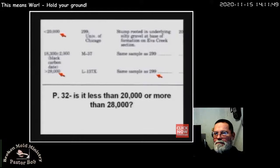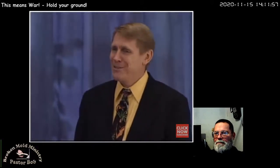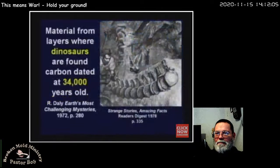Living penguins were dated at 8,000 years old. Materials from layers where dinosaur bones were found are carbon dated at 34,000 years old. I was in a debate one time and the professor got upset and finally said, 'How can you use Reader's Digest as a resource?' I said, 'Sir, I use Reader's Digest for the picture of the dinosaur bone — it's not the resource for the fact. That's where I got the picture from.'